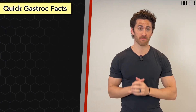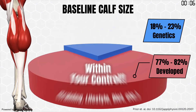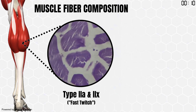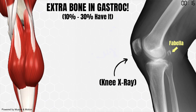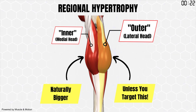First, some quick facts. Despite what many people think, only about 20% of your baseline calf size is genetic, so you do control your calf growth with your training. The gastroc has a majority of type 2 fast twitch muscle fibers, so powerful or explosive contractions will work it best. 10-20% of people have an extra bone embedded into the top of their gastroc called the fabella. And the inner gastroc is naturally bigger than the outer, but that can be changed via region-specific training.